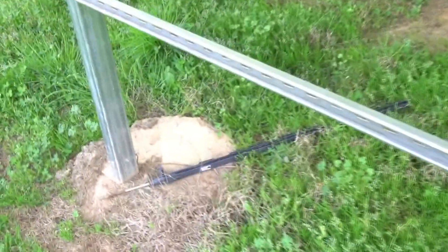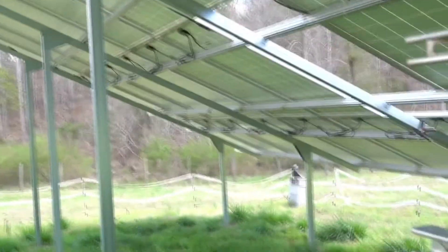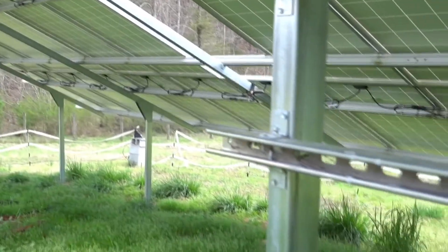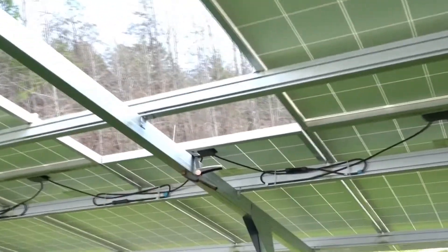I didn't realize it would actually be that much. But the whole system is grounded, and the panel framework here is grounded. I've got the electric fence with actually three ground rods on it. And I also double-checked the orientation of this system relative to true geographic south.